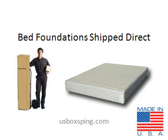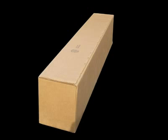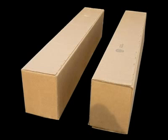Your new U.S. manufactured KD foundation will be delivered by Federal Express or UPS and arrive in one box for Twin, TwinXL, Full, and Queen foundations. For Eastern King and California King foundations, it will arrive in two boxes.